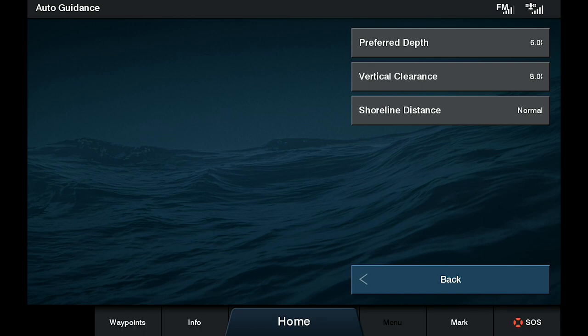The way this works is off of three different settings. Number one is preferred depth, which is probably the most important for this setup. On here, we've got it actually set to six feet on this current boat.